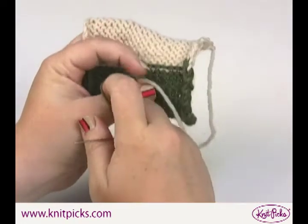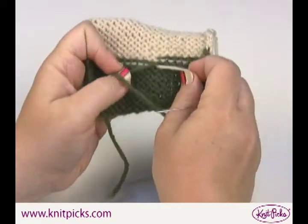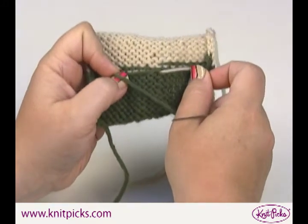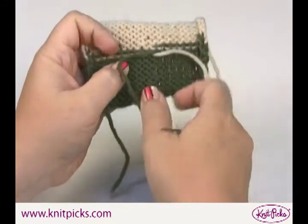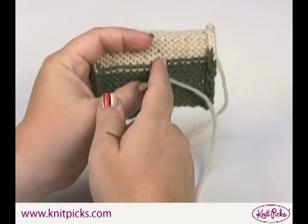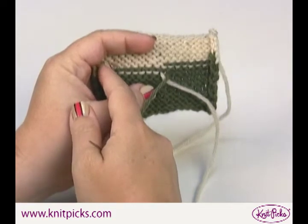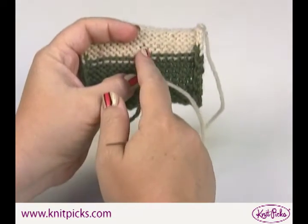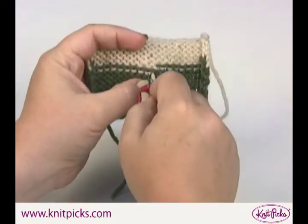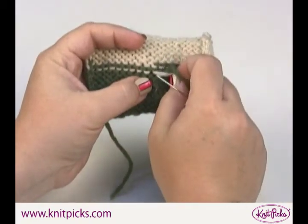When you change yarns or colors, you want to weave the ends in the opposite direction from which you began or ended knitting them. In this case the green ended here, and I'm going to continue the green in this direction instead of weaving the end back in on itself. So this is going to go over the white, and the white is going to go over the green.